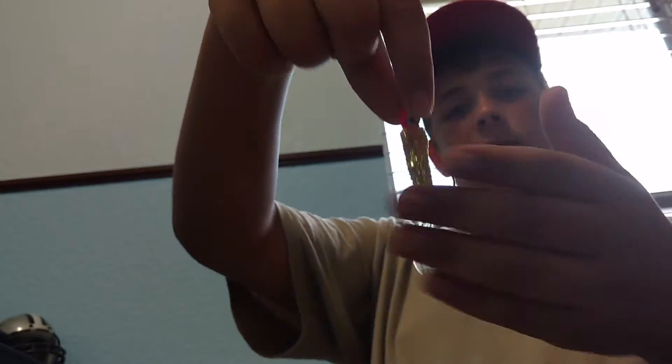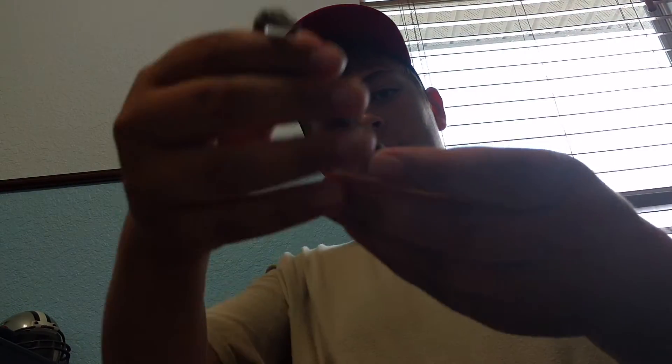Oh my god, look at this grub I found the other day — it's so beast looking, so awesome. Let's put these Yum Dingers — like three to four inch — I'm gonna put those down in there. I'm gonna take this other Yum one — it's also by Yum, I got it on a shaky head — and put it with them. I got these Yum grubs, I'll put them down on a tray.